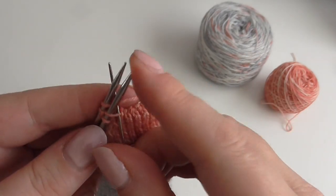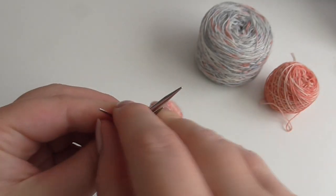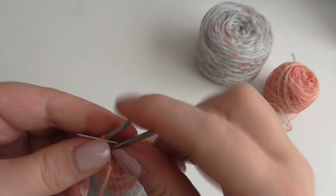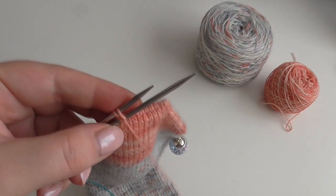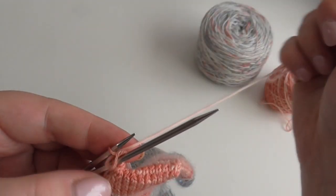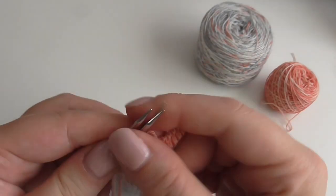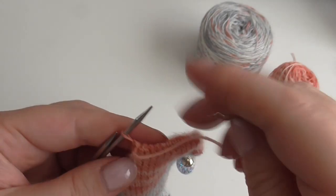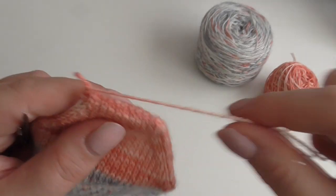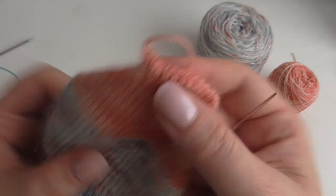So now I'm on the last two stitches: knitwise at the front, drop the stitch off, purl into the stitch next to it, purlwise on the back, drop that stitch off, knitwise next to it. You literally have two stitches left — knitwise, drop the stitch off, and purlwise, drop the stitch off. I find that this gives a neater edge. You have this funny little bit at the end but we can fix that.